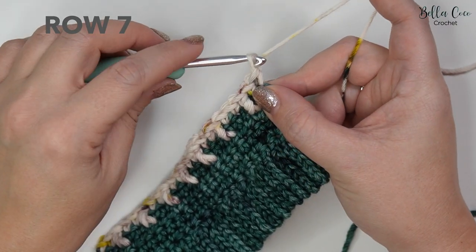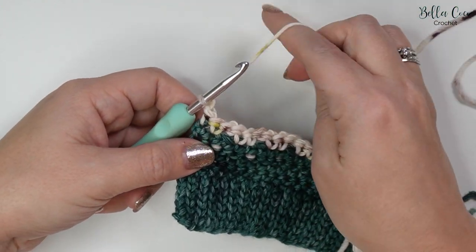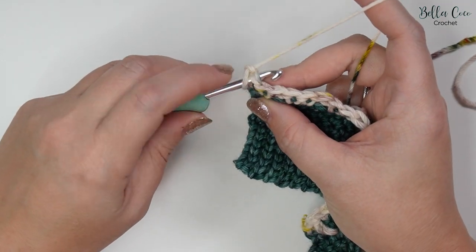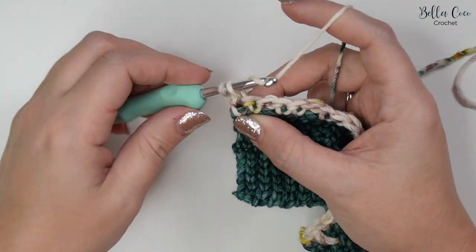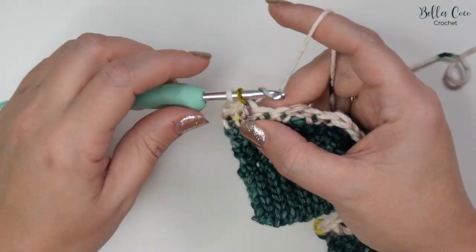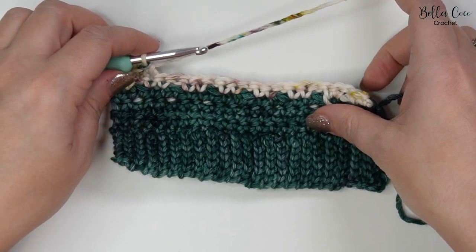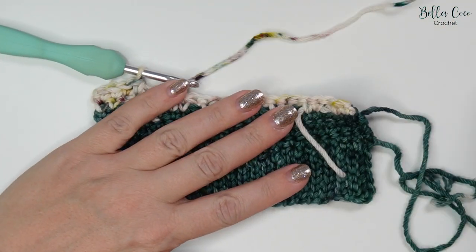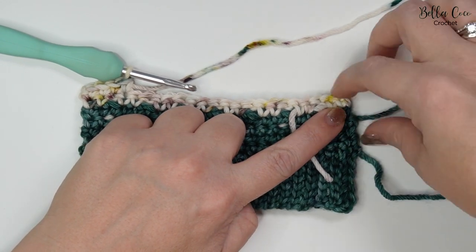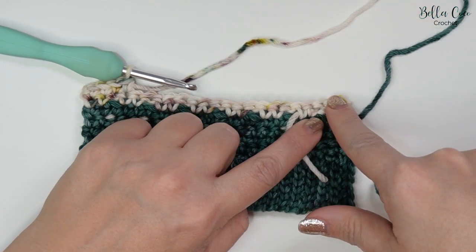For row seven, chain one and turn your work, then do a double crochet in each stitch all the way across — that first one being in this first stitch just here. You'll have 23 double crochets in this row. We are going to be changing colour to the main colour at the end of this row, so work up until you have one stitch remaining and I'll show you how to float up the yarn.